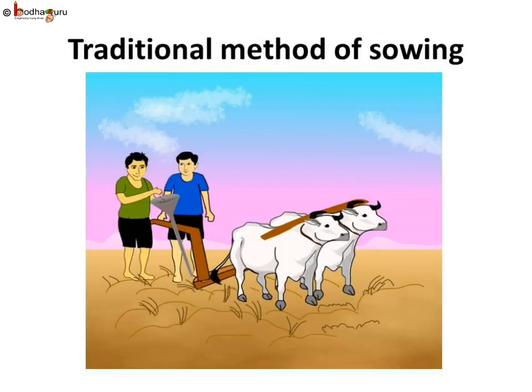Next, let us see the devices or tools which are used for sowing. The device which farmers traditionally used for sowing looks like a funnel. The funnel is filled with seeds, and the seeds are passed down through two or three pipes having sharp ends. The sharp ends pierce into the soil and the seed falls into that hole. Thus sowing is done.